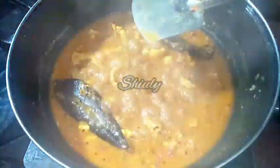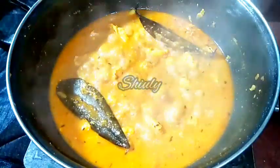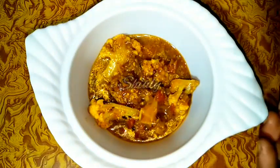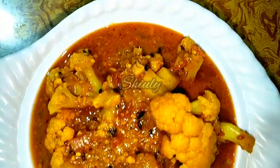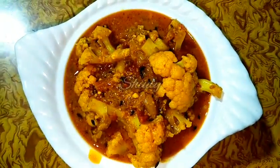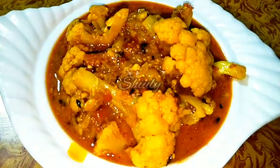Our curry is ready to serve. Before turning the heat off, I'll check the salt — mine is okay. You may add some fresh coriander leaves if available, but I don't have them so I am skipping them. Now I am turning the heat off and serving the curry. You can see the texture — it's looking very delicious and tempting. It's super delicious to eat with boiled rice and roti or chapati. Try this simple recipe at home, let me know about your experience, hit the like button if you liked the video, and please don't forget to subscribe. Thank you so much for watching!